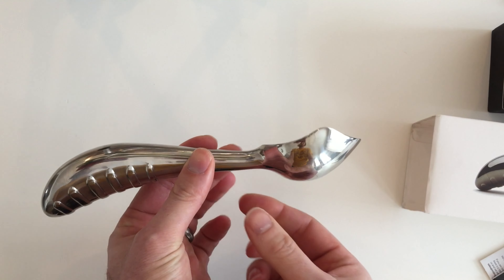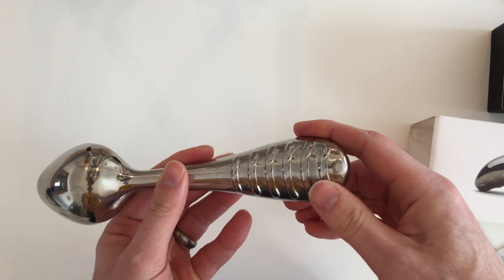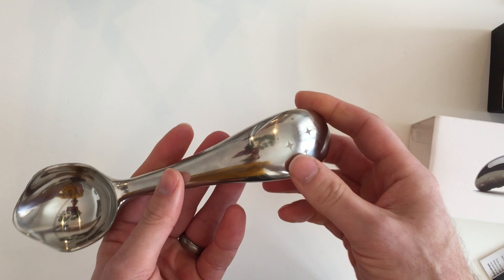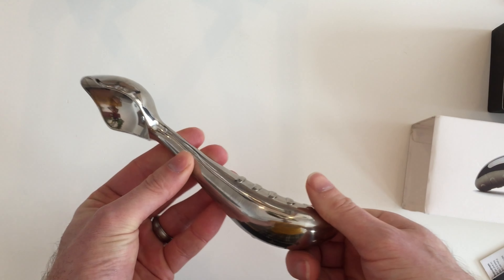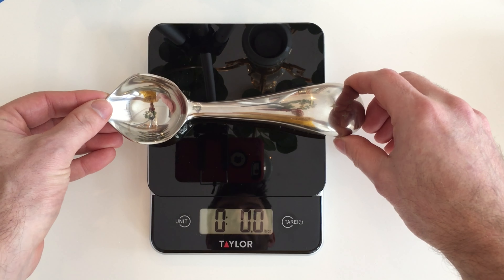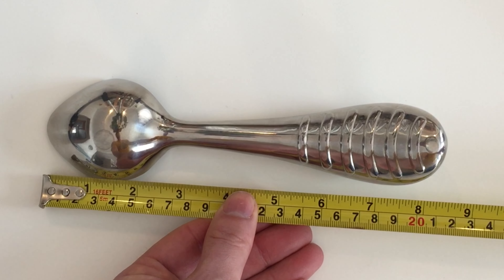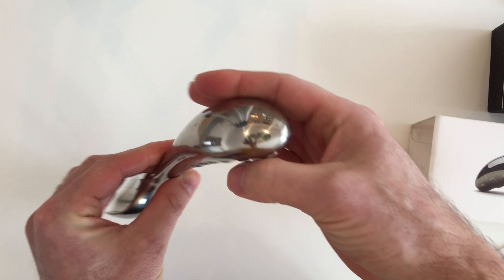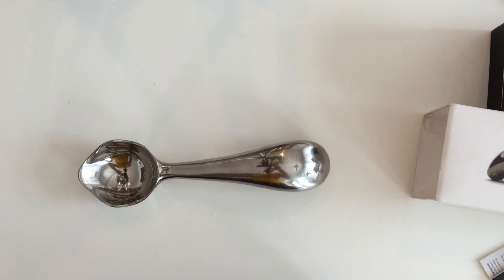I believe I read that fine jewelry analogy in an Amazon review, so I can't take credit for it — but there is seriously no other way to describe it. Maybe it's because I design machines for a living, but I love stainless steel and I would call the scoop beautiful. It's clean with nice fluid lines, polished and well balanced. It weighs in at 10.8 ounces and the overall length is about eight and a half inches. The presentation and quality of this product is top-notch.